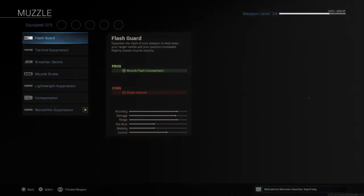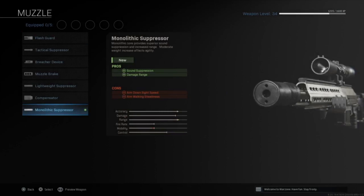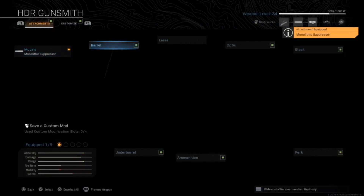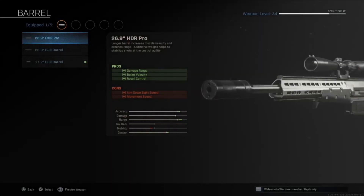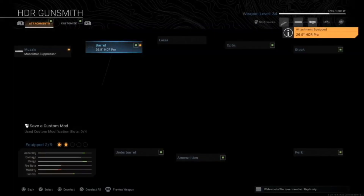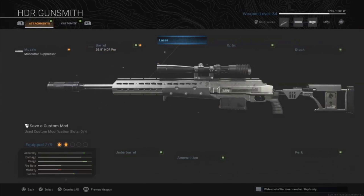We're going to run through all five attachments and why we're putting each one on the gun. The first is the monolithic suppressor — this is so we don't show up on the mini-map when we're shooting. Being discreet and having cover is everything when you're sniping. This suppressor helps especially if you take a lot of shots and miss some, giving you that cover.